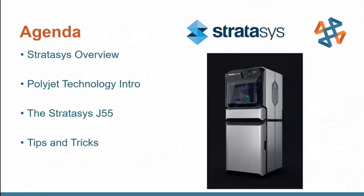In this presentation, I'm going to give a very brief intro to Stratasys, the company that makes our polymer 3D printers, and then talk about the PolyJet technology in general, which is the type of technology used in the Stratasys J55. Then we'll go into more depth about the features of the J55 and the philosophy of why this is such a great product. And at the end, just a few tips and tricks.